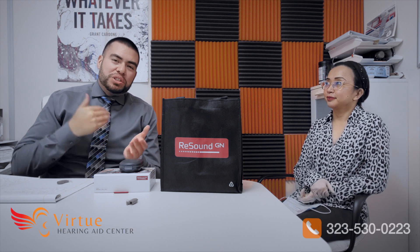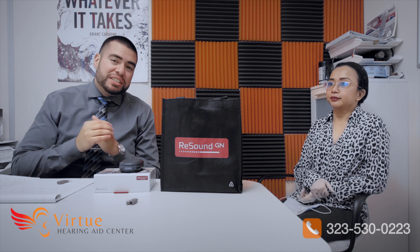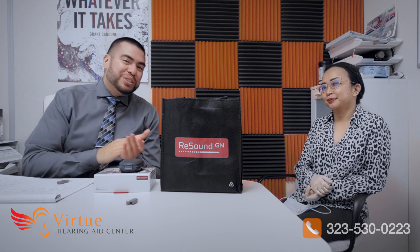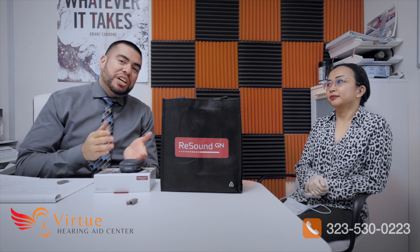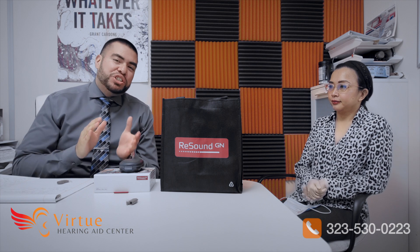Welcome everybody to another show. My name is Christopher Medina. I am your hearing care professional here at Virtue Hearing Aid Center, and today I have a special guest. Her name is Sandy De La Cruz. She's an audiologist and trainer at GN Resound, and today we are going to review the Enzo Q.